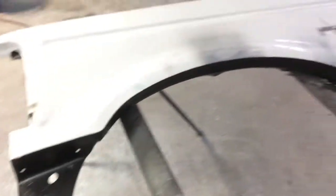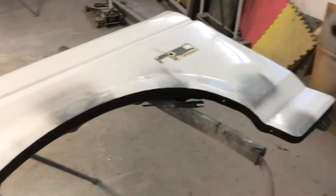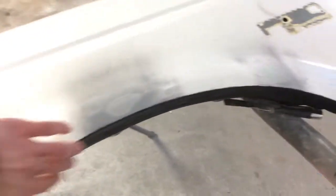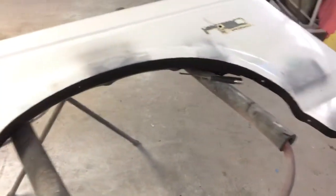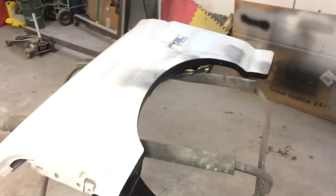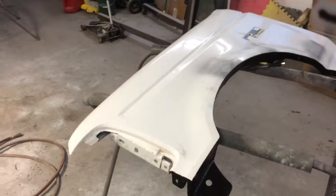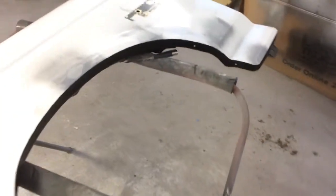I'm pretty happy with the way this undercoating turned out. I don't want to go through all this time and money and then have stone chips along the bottom and it start rusting. We live in Michigan, so it doesn't matter if you don't drive the vehicle in the winter — it still starts to get rusty. I'm doing everything I can to prevent that.